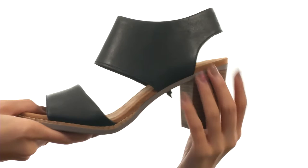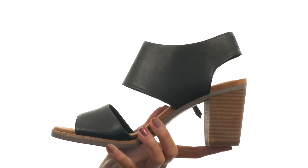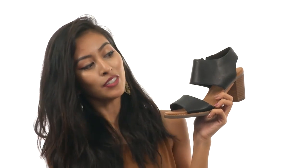So you'll feel really nice. We also have a stacked block heel which is going to give you a pretty fabulous boost in height and in confidence, and it all sits atop a durable synthetic outsole.